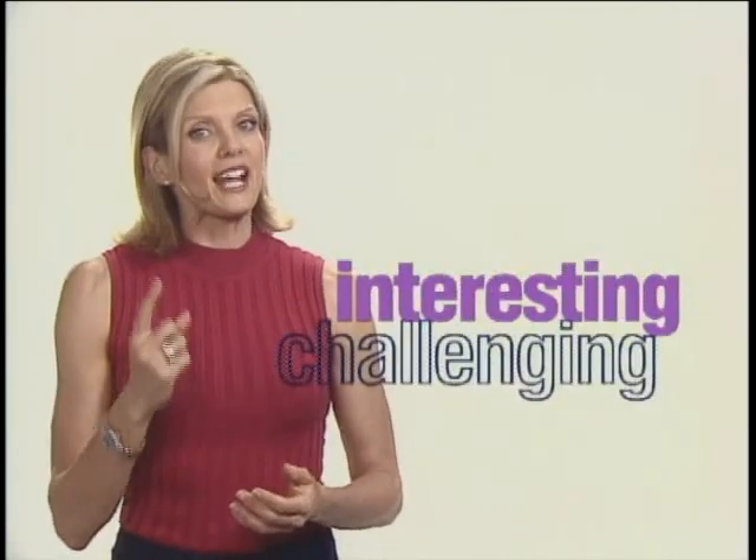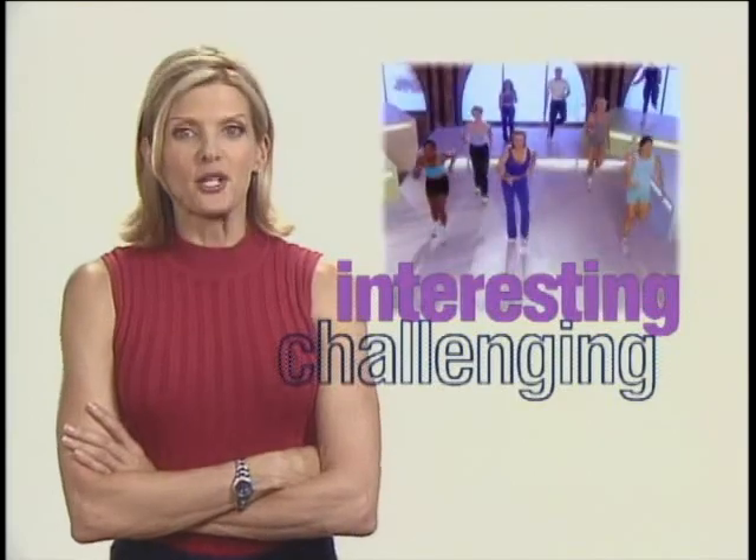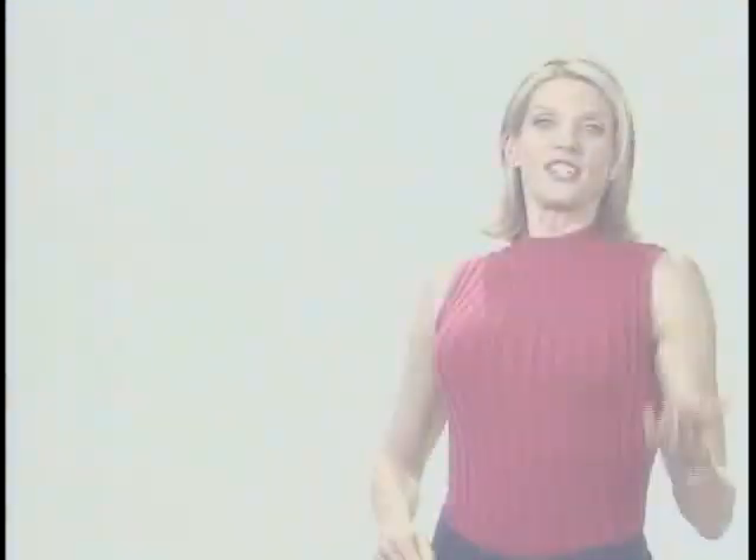Your fitness level will reach a plateau and then you're going to stop seeing results. So to keep things interesting and challenging I've included another great 20-minute workout which will provide all the variety and intensity you need to keep your workouts fresh and effective. The second workout is a unique mixed high-low aerobic routine.